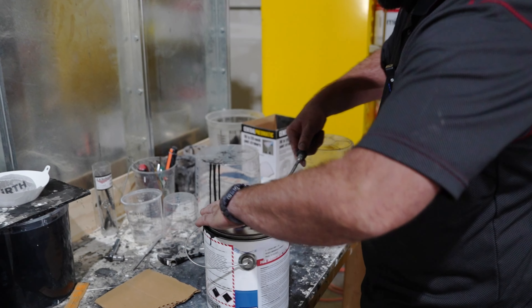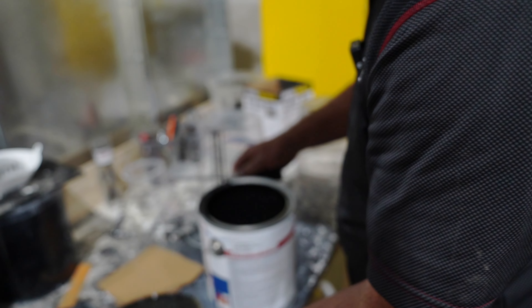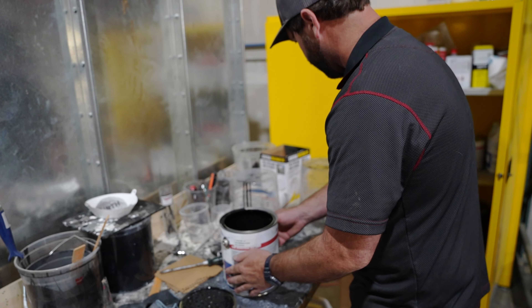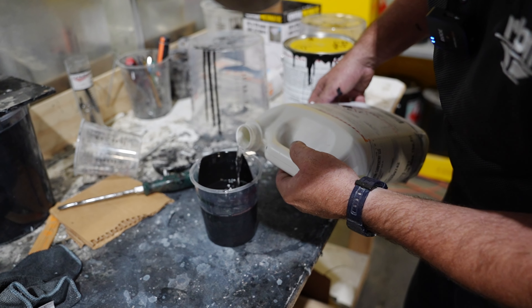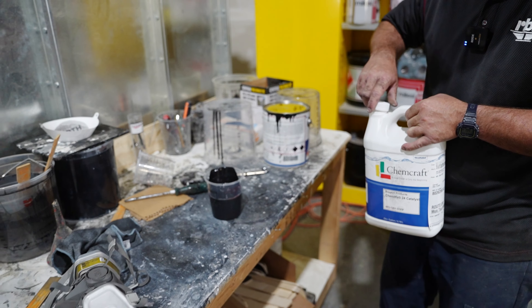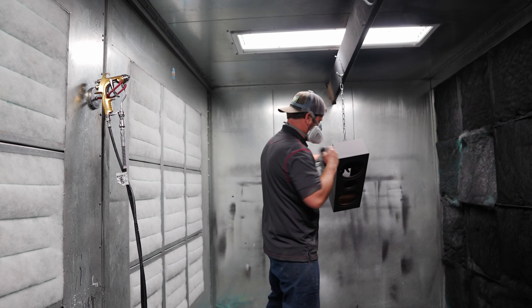Moving right along: as shown so far, they use a CNC machine to cut the pieces, tape and glue the edges, and sand all the way down to 400-grit before prepping for prime and paint.